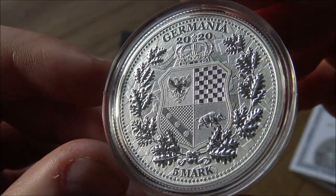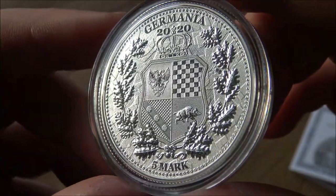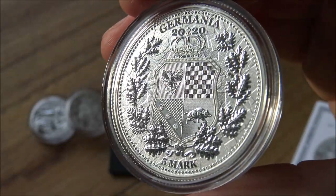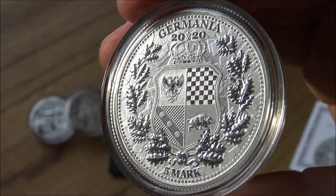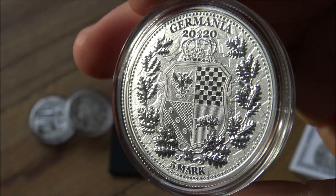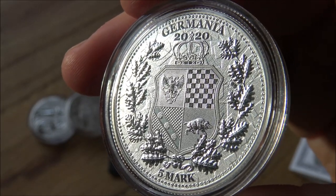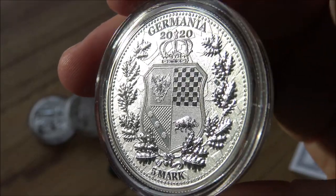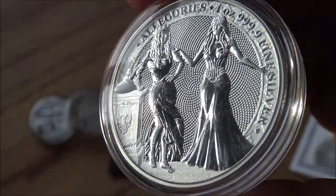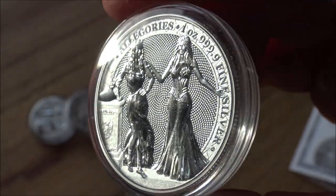A big point about Germania Mint products is that they are rounds, not coins — please somebody keep a count of how many times I've said 'coins' by mistake. There is a denomination of five marks on the reverse, and a lot of people get confused, thinking that makes it a coin. But the mark is not a legal currency — euros are what Germanic countries mostly use nowadays. The mark is no longer a currency, so this is not a denominated legal-tender currency.